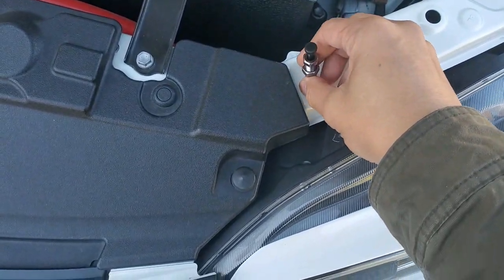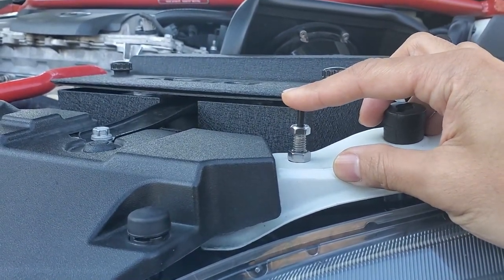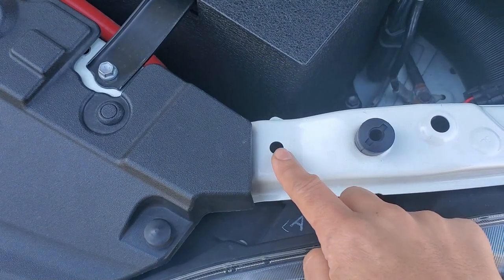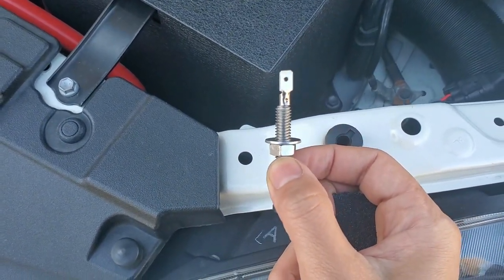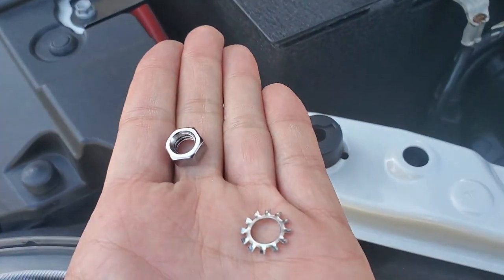Now to install the pin switch. I've adjusted the height so that when the hood closes, it just barely pushes down on the switch. I need to sand away the paint for a good connection, but I don't want to mess up the surface, so I'm going to sand underneath. I've also added a washer to prevent damaging the paint in case I decide to remove this later. Now to secure it with a toothed washer and nut.